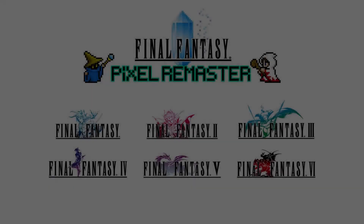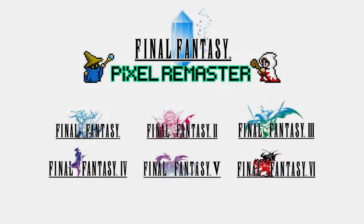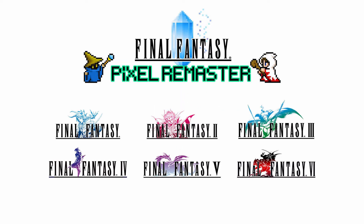Hello everyone and welcome back. Today I've got a really short video I wanted to get out while I'm still putting everything together for the Final Fantasy Origins video. I want to watch a few playthroughs and get more information on that. In the meantime, I'll put something together on the Final Fantasy Pixel Remaster series because we've got some information on it, though not a lot. Don't forget to drop a like and subscribe for future content.